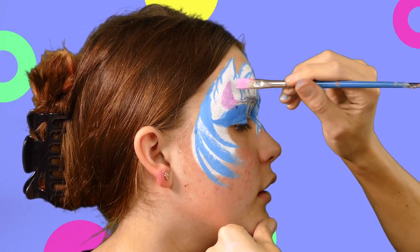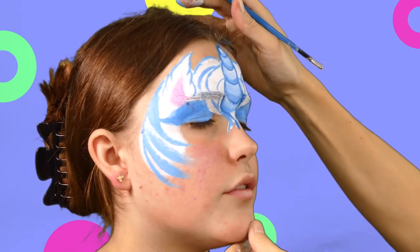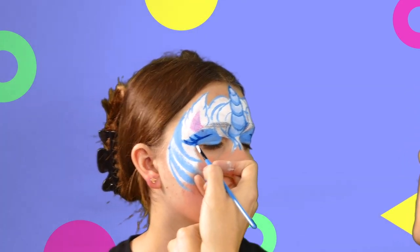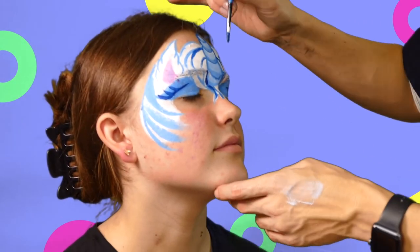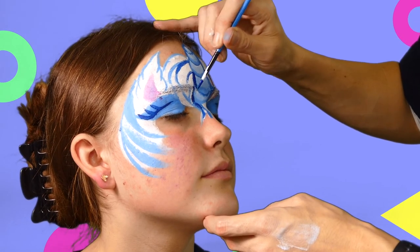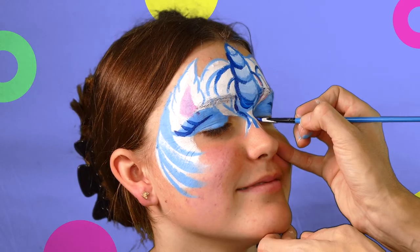Filling in the ears with a pink that's been mixed with the red and the white. Put some pretty eyelashes in with the blue and start putting a bit more detail in with that blue as well. It really makes the design pop.